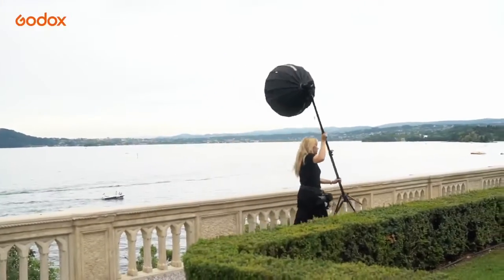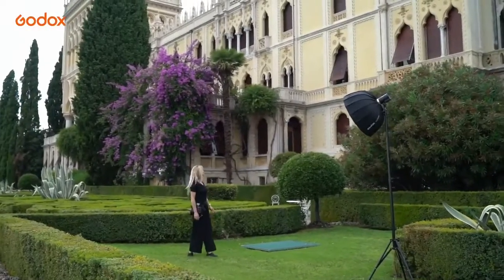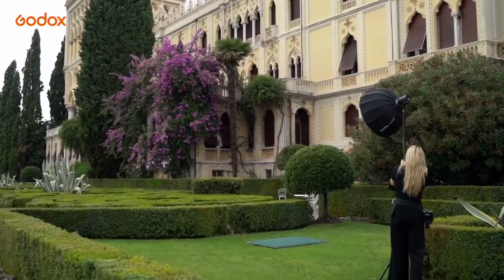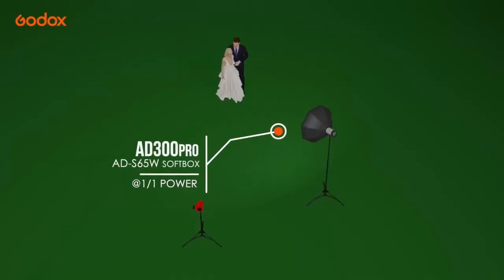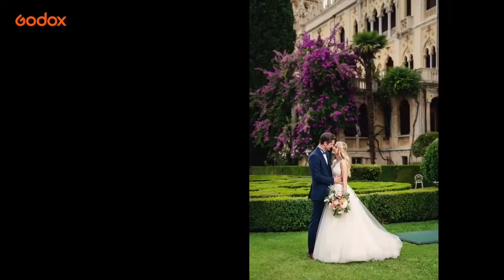Because I've been shooting with natural light up until this point I want the portraits to look as if they are also naturally lit, but with just a pop of light to make the couple stand out from the incredible background of the venue. The AD S65W softbox is incredibly fast and easy to pop up and is a manageable size to carry with me back and forth on the boat.